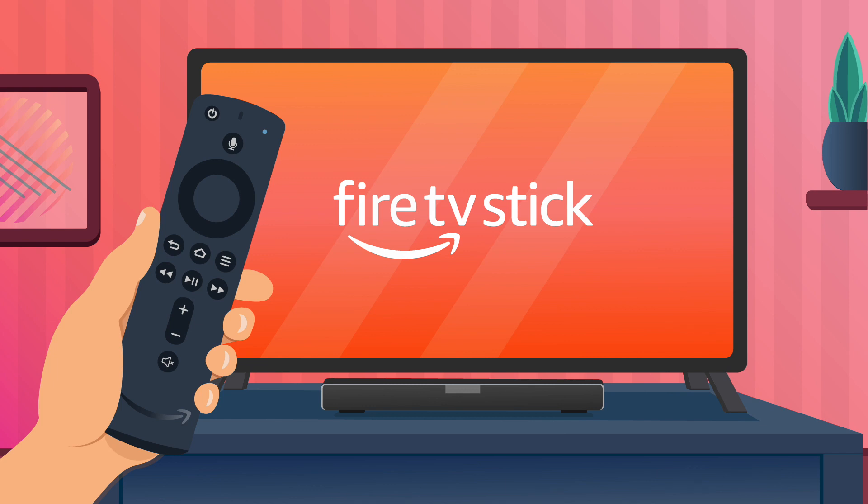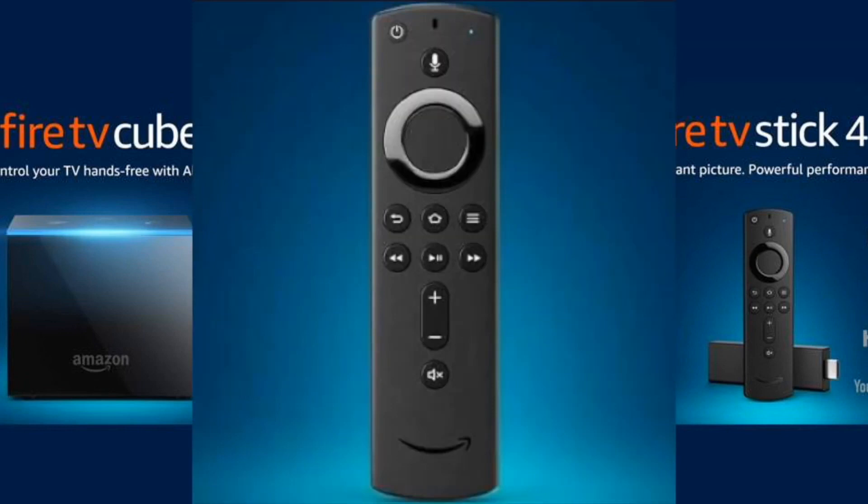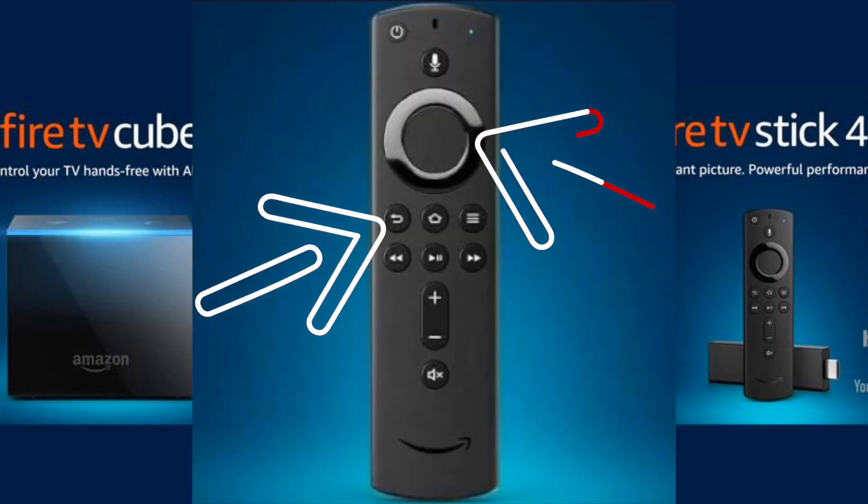We are going to do a factory reset on your Fire Stick. This will erase all the stored information that you have on there and make it as if you bought it brand new, fresh out of the box, so you will have to download all your apps and set it up again. To perform this reset, press and hold the back button and the right side of the navigation circle together for 10 seconds. A screen will then appear asking if you want to do a factory reset — select yes and the reset will begin.